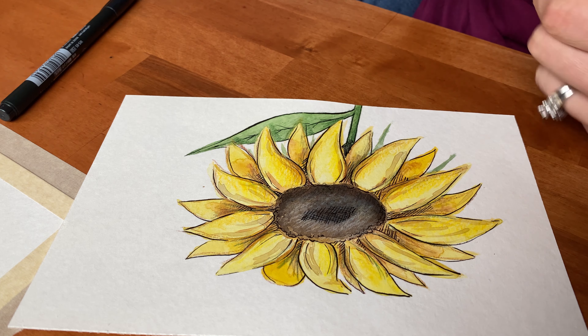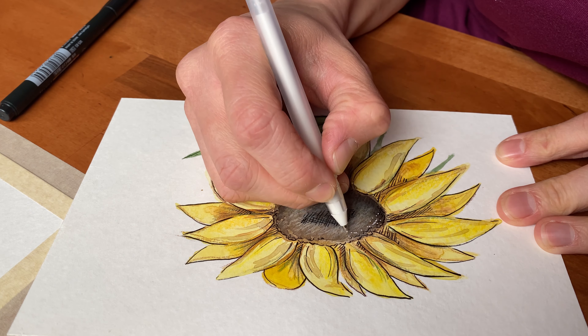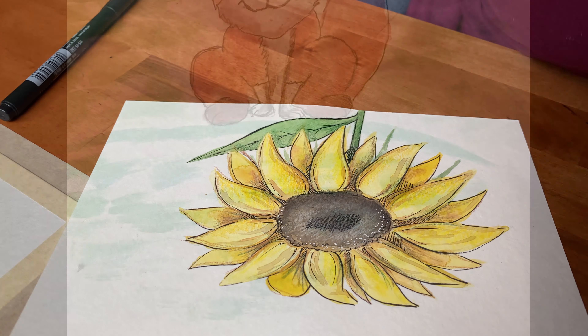As we're nearing the end, I use a little bit of white gel pen just to give a couple of little blips on the top of the flower to make it look like it's got some rain or shine kind of hitting it.